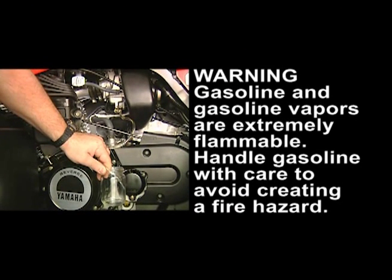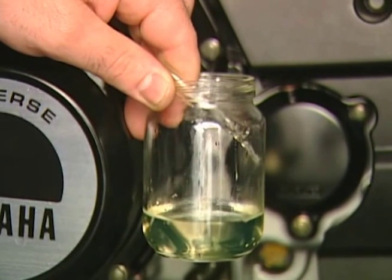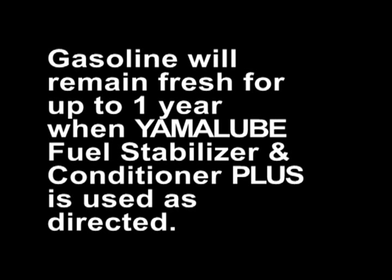If you encounter phase separation, it's recommended to completely drain your fuel system and dispose of the ethanol water mixture and gasoline properly. The only thing that can reverse phase separation is adding more alcohol, and it takes a lot to do so. Too much alcohol can lead to serious engine damage. The fact is, nothing stops the natural hydroscopic properties of ethanol — if you have water in a fuel tank, it will react. But ethanol's ability to grab moisture from the air can be controlled with the proper fuel stabilizer and conditioner.